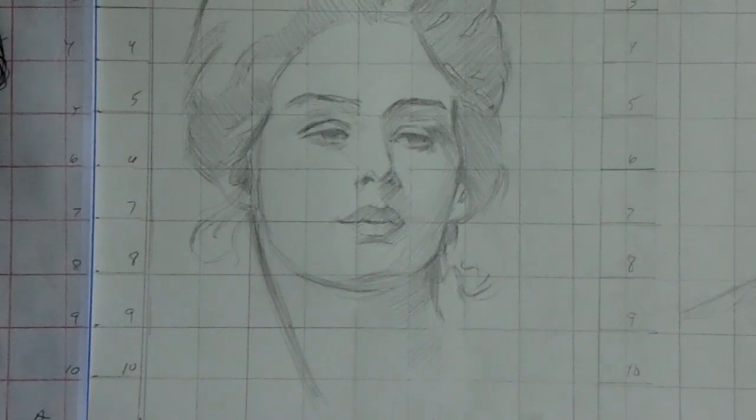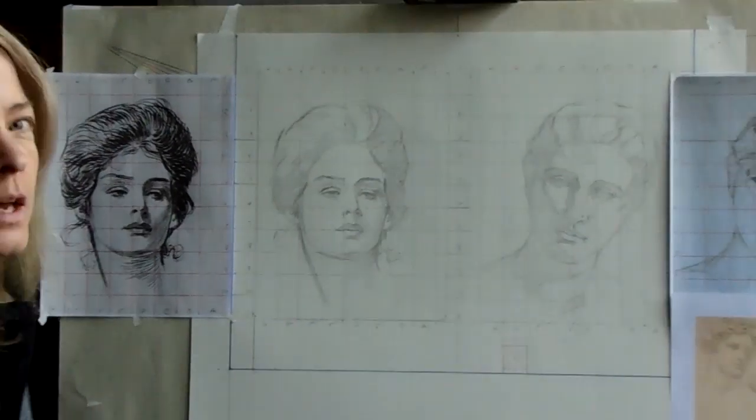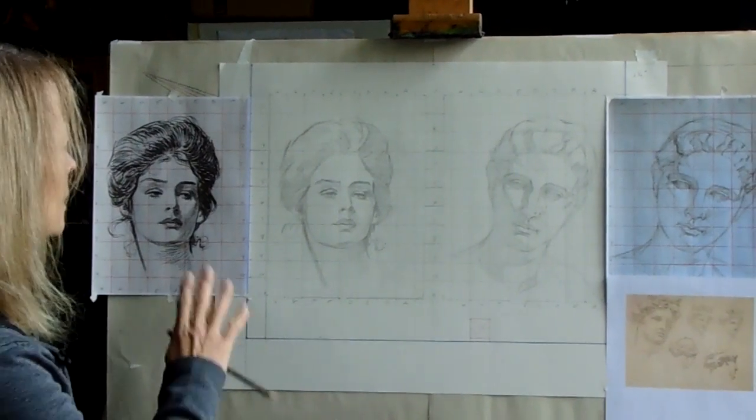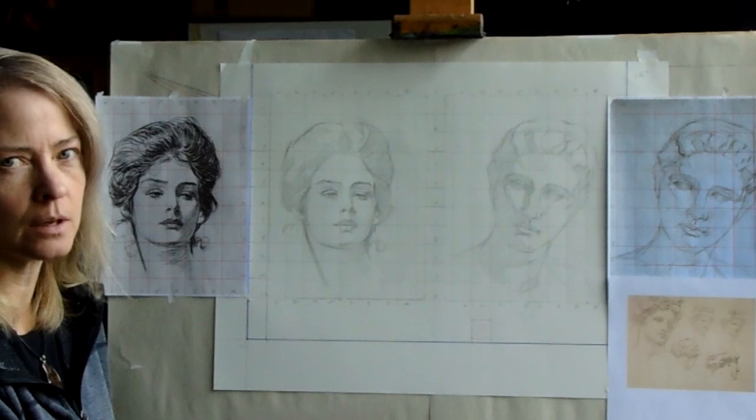Do not outline your head. I don't want to see any outline — you don't see Gibson doing it and you don't see Sargent doing it in the Apollo drawing.